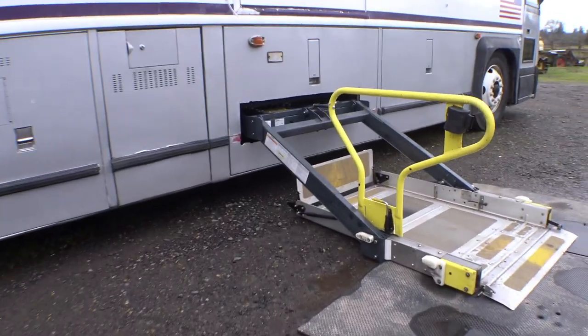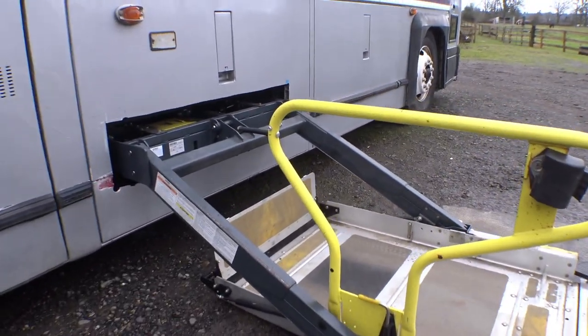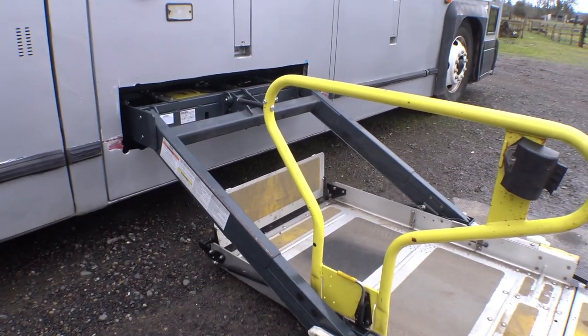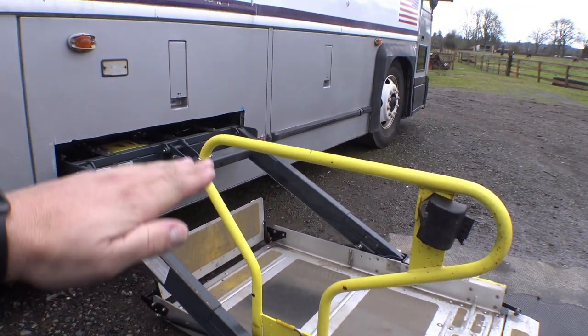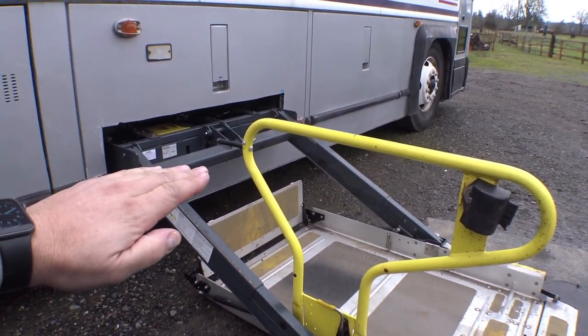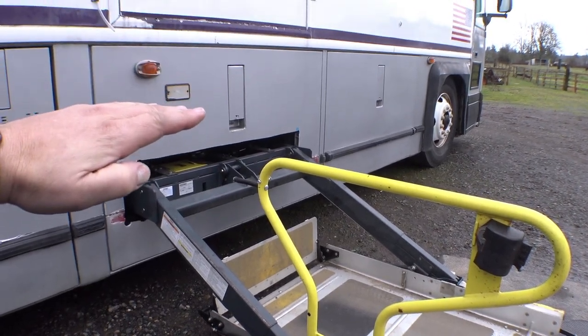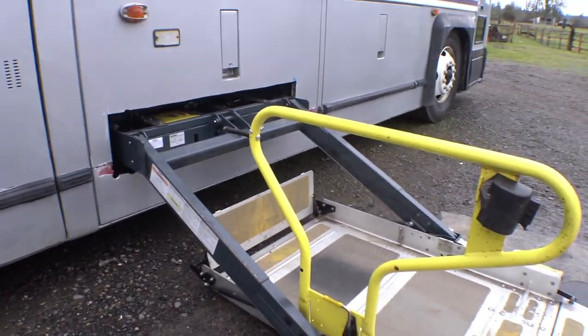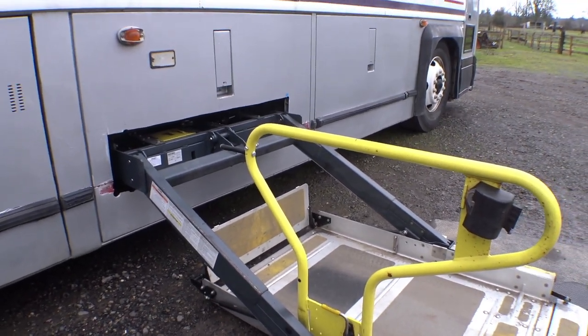The wheelchair lift on the bus needs a little bit of repair. It still technically works, but it has a slight problem. Over the last couple of weeks, I've been noticing — usually at night and early in the morning when it's really cold outside — the thing will raise up and when it gets about even with this bar, it'll stop and then start going again. At first I thought it was the batteries in this remote, so I changed those. It seemed like it helped for a little while, but now it's doing it again.